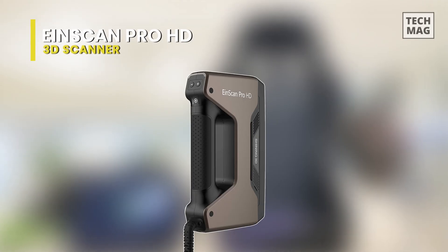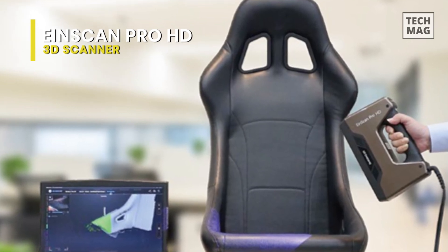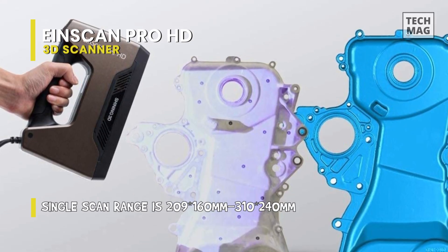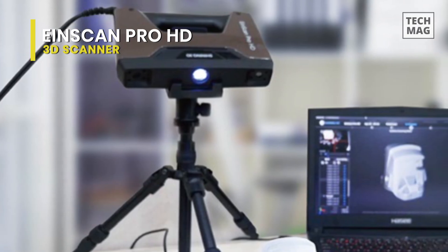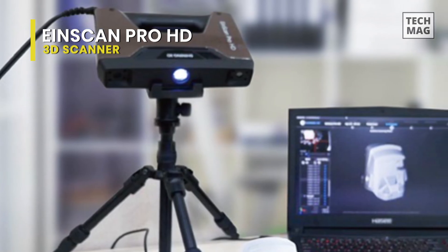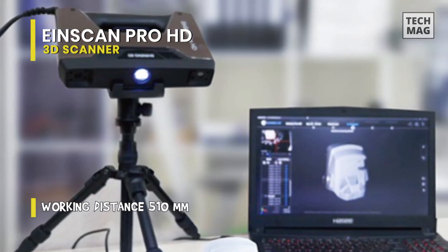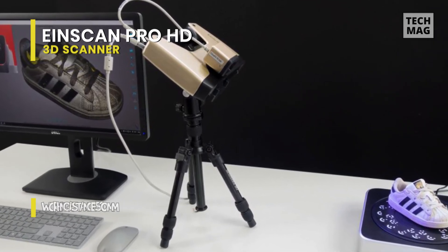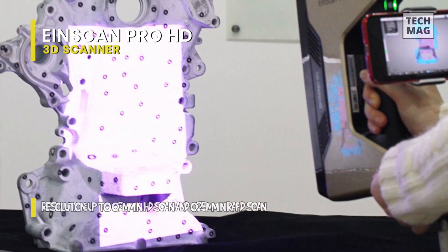This Einscan Pro HD is a new device that was announced in 2021. Its exterior is similar to the older models in the Einscan Pro series, with an ergonomic and high quality design. And weighing only 1.13 kilograms, you can operate it with only one hand, while a dedicated tripod as well as a proprietary turntable can be optionally used. Like the other Einscan Pro series, this Einscan Pro HD also comes with multiple scan modes and alignments for different applications, including a fixed scan mode, handheld HD scan mode, and handheld rapid scan mode.